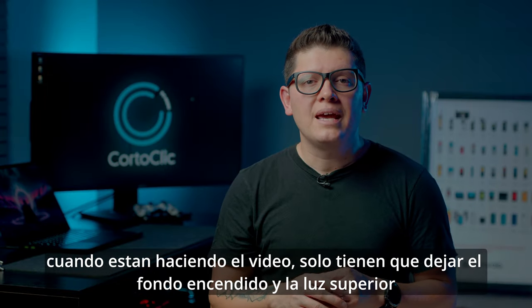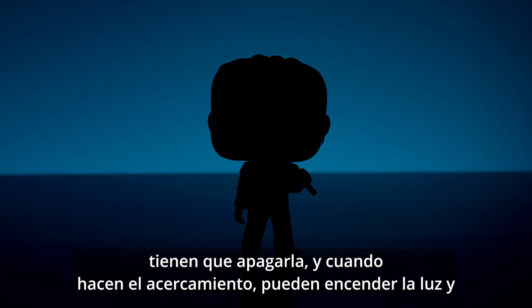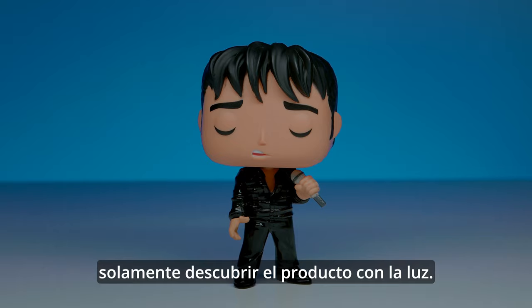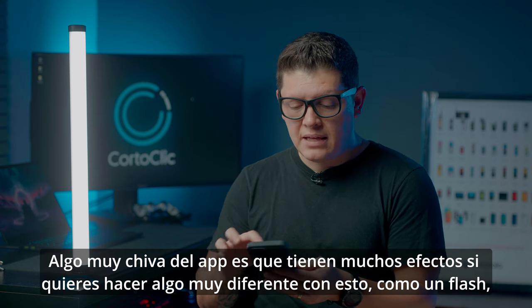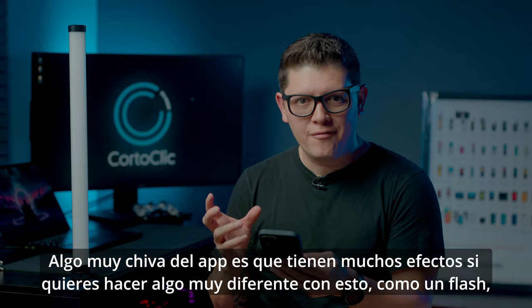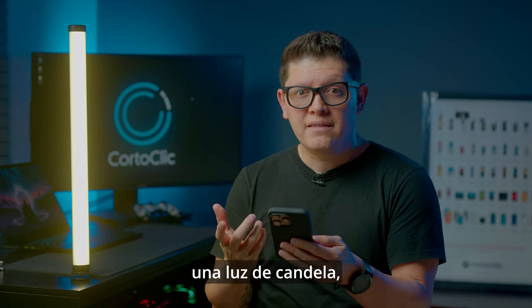When you're doing a video, just leave the background on and turn off the top light. When you're doing the zooming in, turn on that light and reveal the product. Something cool about this app is that you have a lot of effects if you want to do something really different, like a flash, a candle light, or a flame.